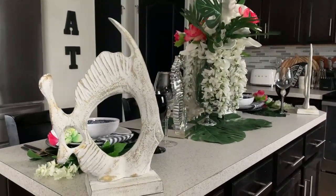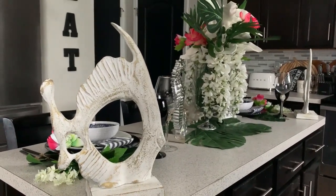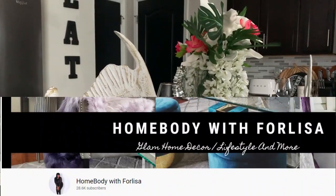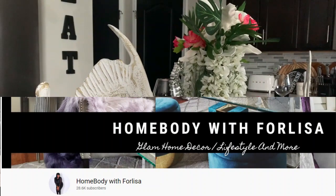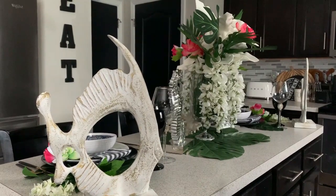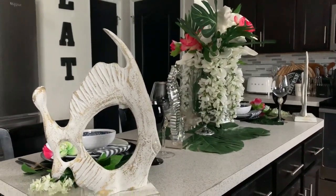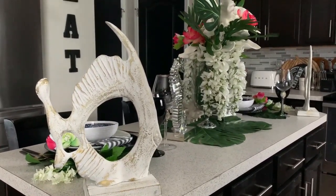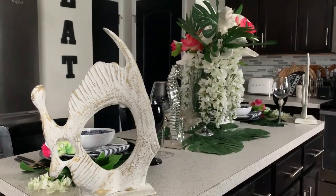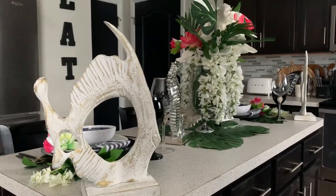Hey, iStylers! Welcome back to my channel. This is Cheryl with iStyle, MyStyle, and today's video is part of a collaboration hosted by two wonderful ladies here on YouTube: Forlaysa at Homebody with Forlaysa and Sule from MyStyle, MyColors. It is the Tropical Vibes Tablescape collaboration. All the ladies asked us to do was to create a tablescape, a barscape, or a coffee tablescape featuring tropical vibes. This is my Tropical Vibes Barscape.